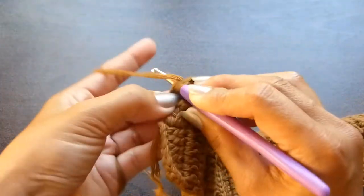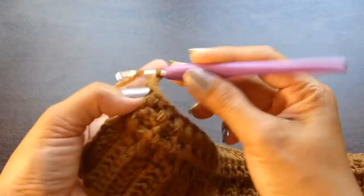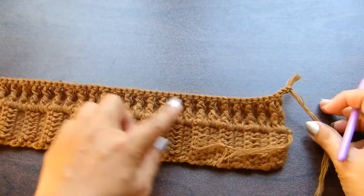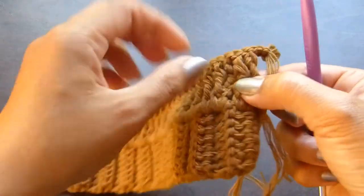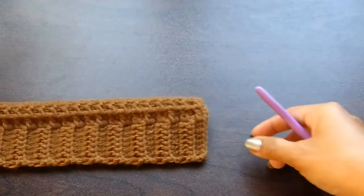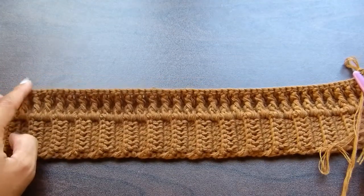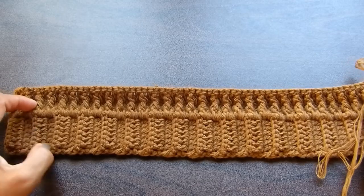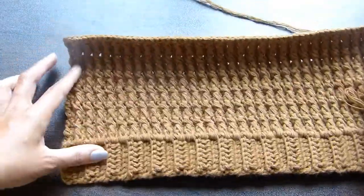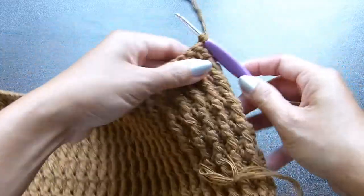At the end of the row, work your last double crochet stitch into the third chain of the turning chains. Chain 3. As you can see, the ribbing is starting to form. From here, you're just going to keep working row 2 — front post double crochet row — and row 3 — back post double crochet row — until you have a total of 14 rows. This is how the front panel looks at the moment: 13 rows, or 14 including the first row of double crochet. The panel measures six inches at the moment.